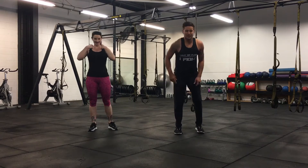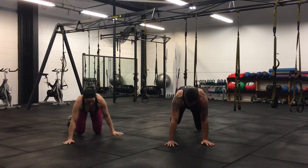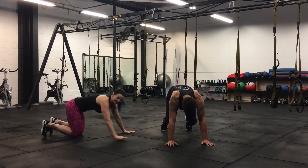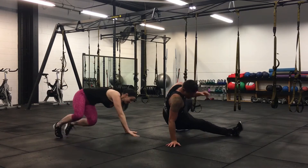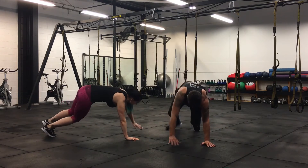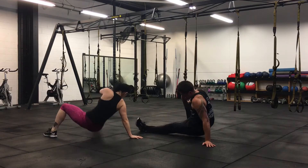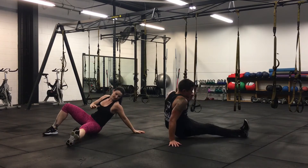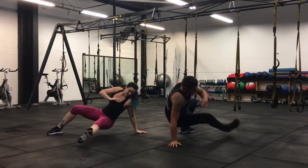Okay. Sit through. Down. Hands. Knees. Good. Three, two, one. Sit through. Down, knees down. And back. Good. Back into that position. One. Kick it back on the floor. Knees straight down.